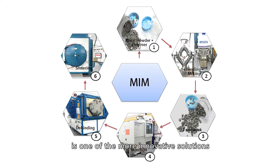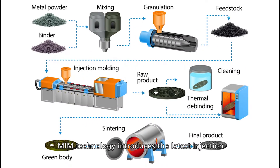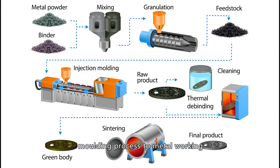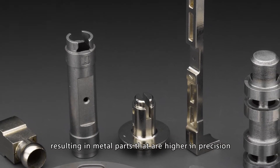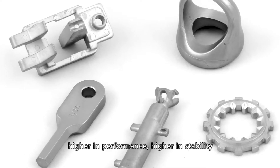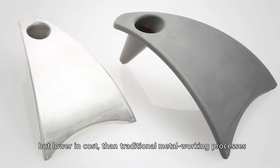MIM is one of the more innovative solutions. MIM technology introduces the latest injection molding process to metalworking, resulting in metal parts that are higher in precision, higher in performance, higher in stability, but lower in cost than traditional metalworking processes.